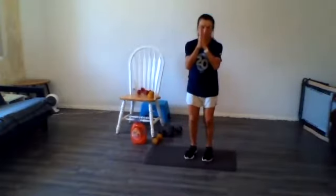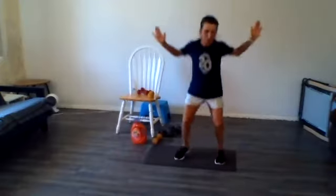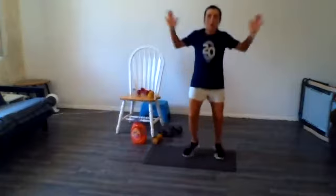We're going right back into our seal jacks. Here we go, 3, 2, 1. 30 seconds. Hang in there everybody. Just do body weight squats if you don't want to do these. 5 seconds. 3, 2, 1.